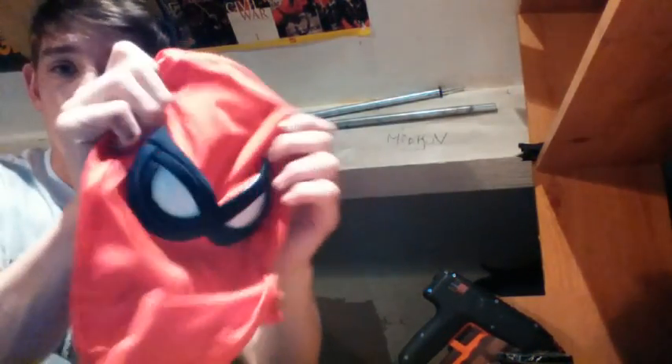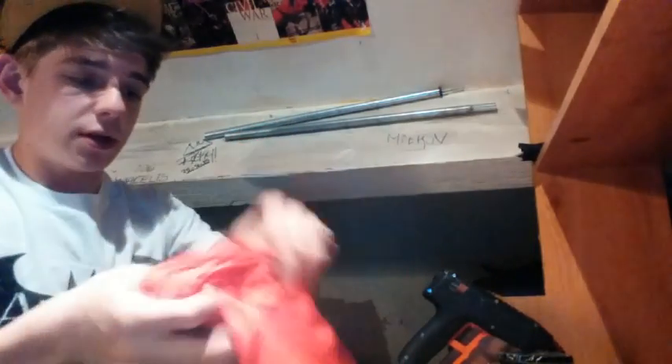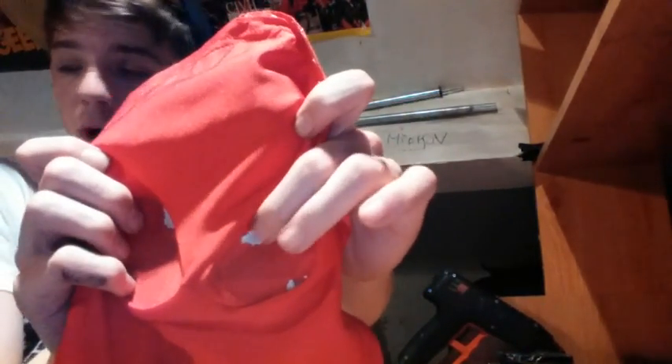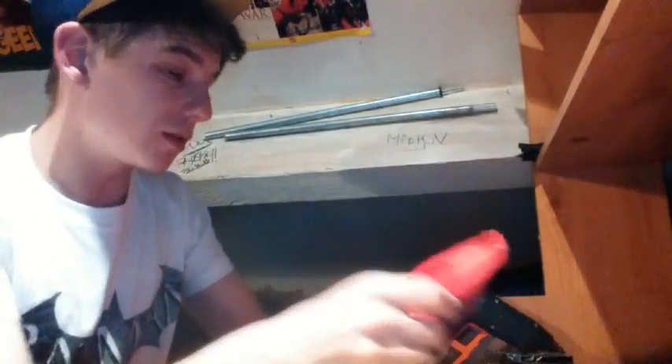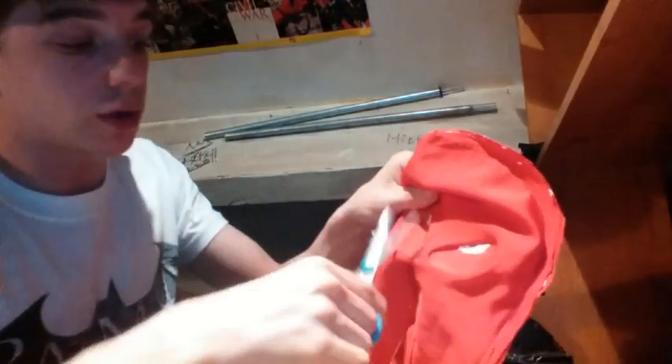So I have it off now - this is it right here. I'm just going to turn it inside out. You can see it actually took some foam off the mannequin head, so do not put this on your face and try to take it off. I'm just going to cut some holes here.